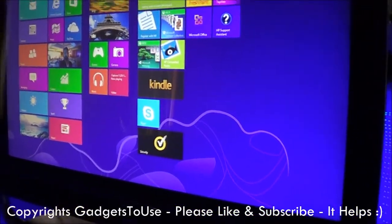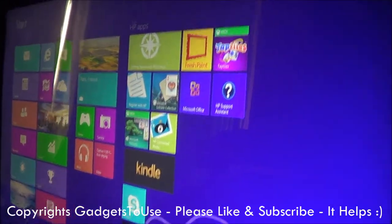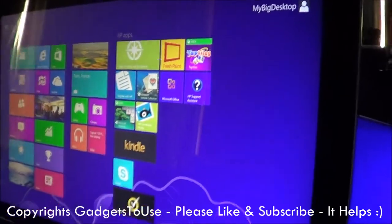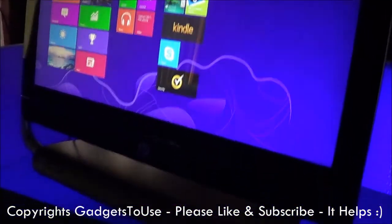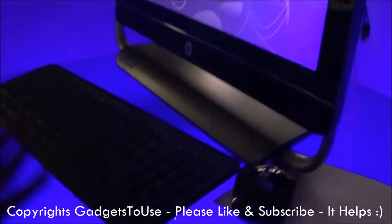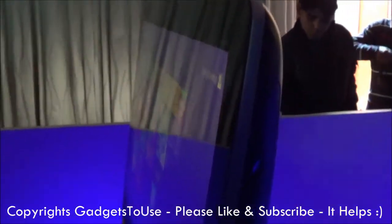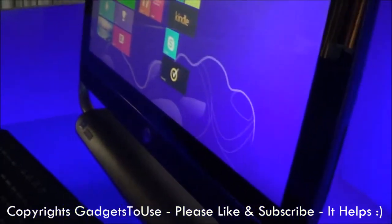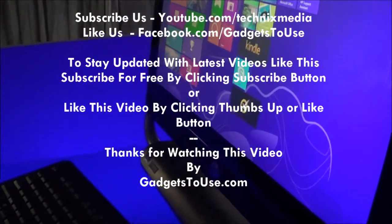When it comes to connectivity, it offers wireless connectivity. It comes with a 3-year on-site warranty as well, and the price is mentioned in the description so you can have a look at that. We will come up with a detailed review of this machine once we get the device for review. Thanks for watching — this is Abhishek signing off. Thank you.